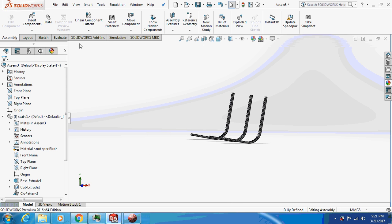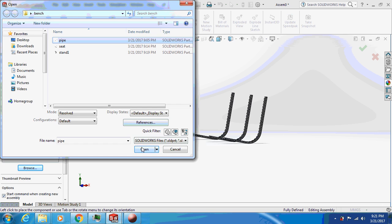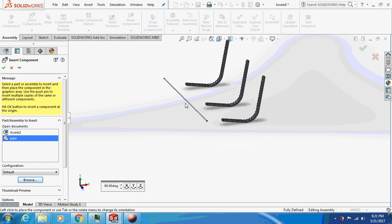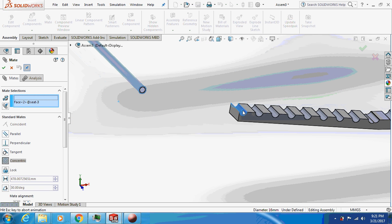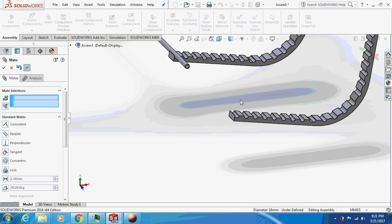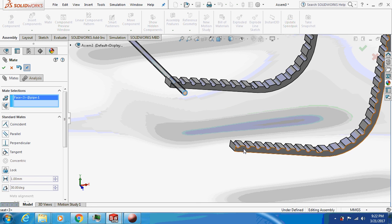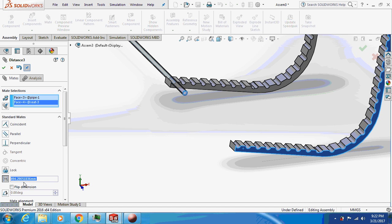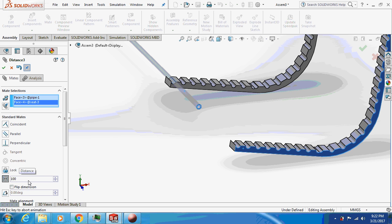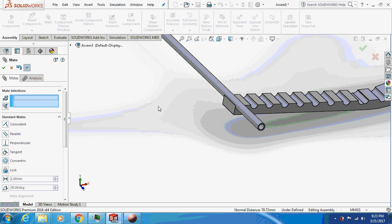Now let's start inserting pipes one by one. Select this mate and select this slot — done. Now select this face and the face of the pipe, make it parallel, and give a dimension of 100 mm. This is how it's going to look. The pipe is fixed.